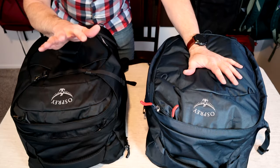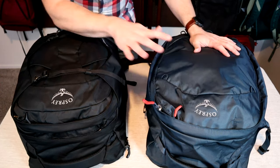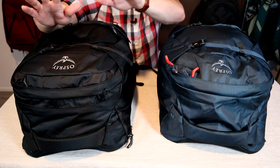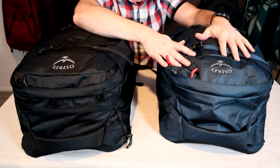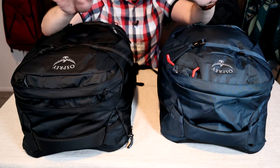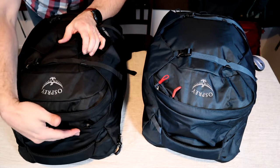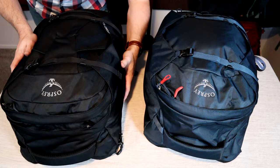I'm not going to go over the materials and hardware because they're identical. If you want more details I have a preview of the Farpoint 40 on my site and I'll be doing more in-depth reviews on both packs shortly. In this video I just want to concentrate on showing you the main differences in features between these two bags and how to attach the different day packs. Starting with the exteriors, the shape is identical with the same dimensions and volume, but there are a few differences — mainly the front gear pouch, a top slash pocket, and a laptop compartment.